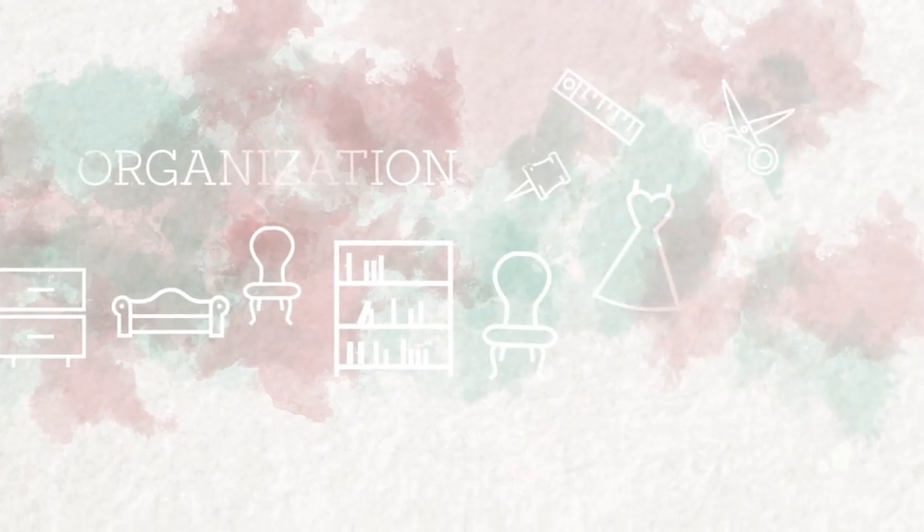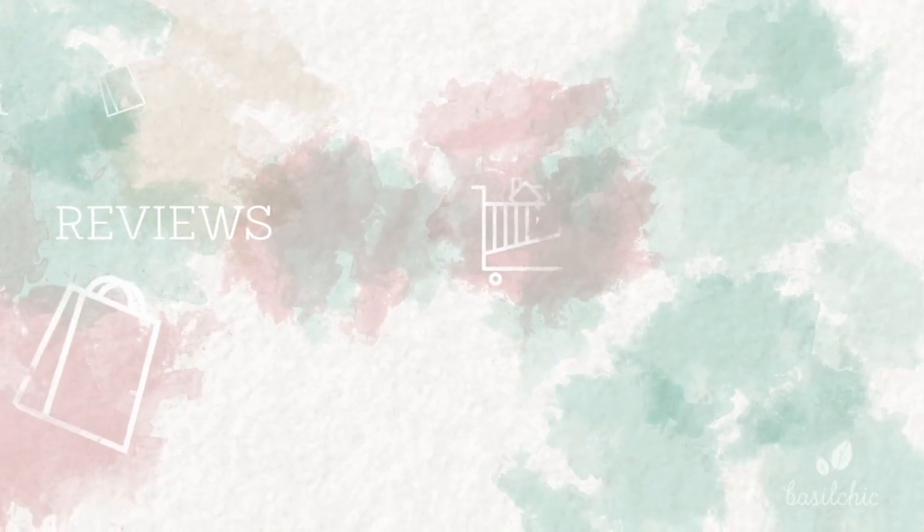These are my desk drawers and I'm going to show you guys how I organize them. This is actually the second video in a series of videos on my home office. I have a new office setup — I completely redesigned and reorganized it. The first video is all about the design itself and the setup, so I'll put a link below. But this video is going to be all about my desk drawer organization, so let's go ahead and take a peek inside and get started.